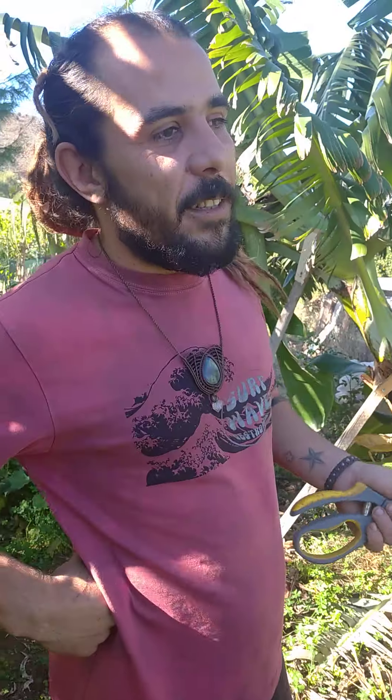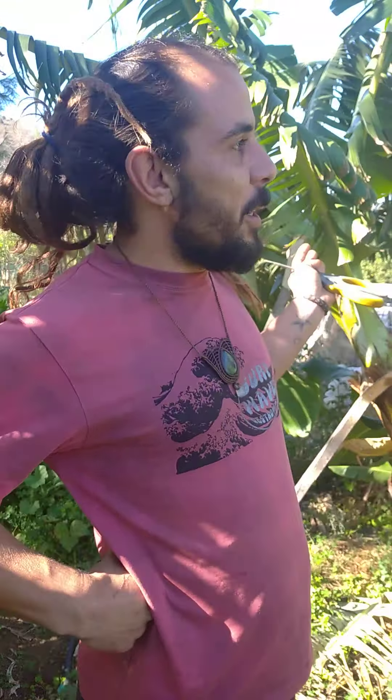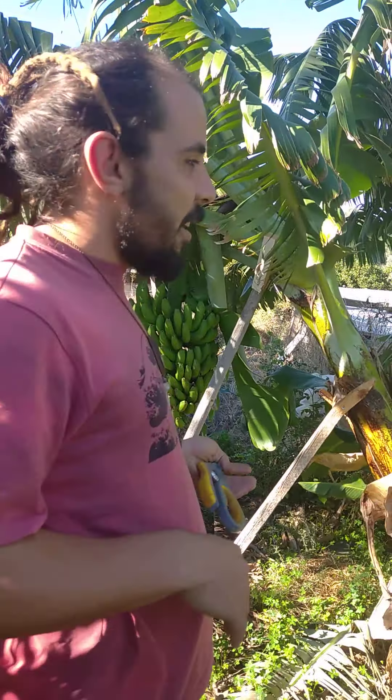Good morning and welcome to our first video for our new YouTube channel. We are here in South Crete, Greece, during the quarantine, but luckily we have our garden to work with. Today for the first video I want to share with you our happy moment of harvesting our first banana from this tree.